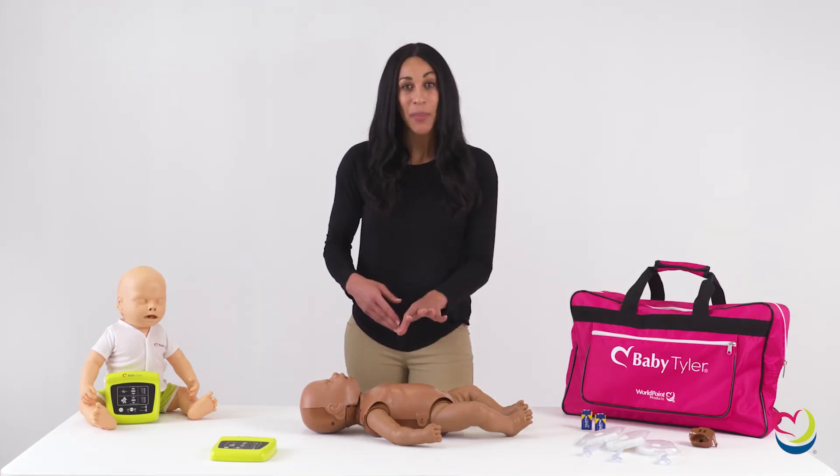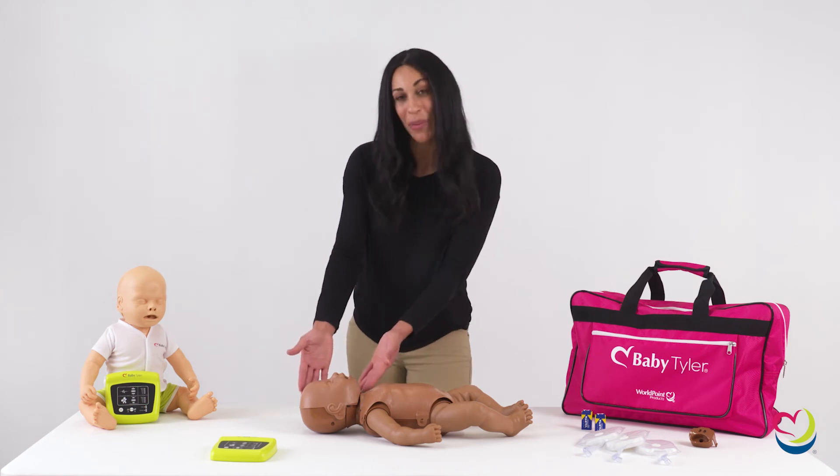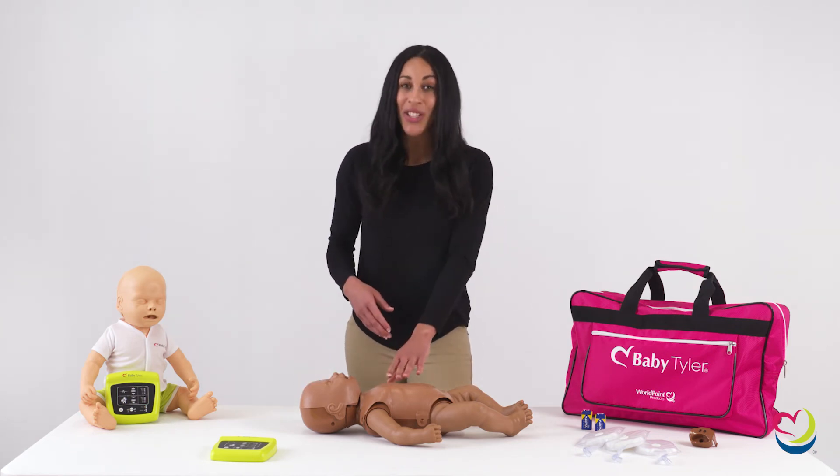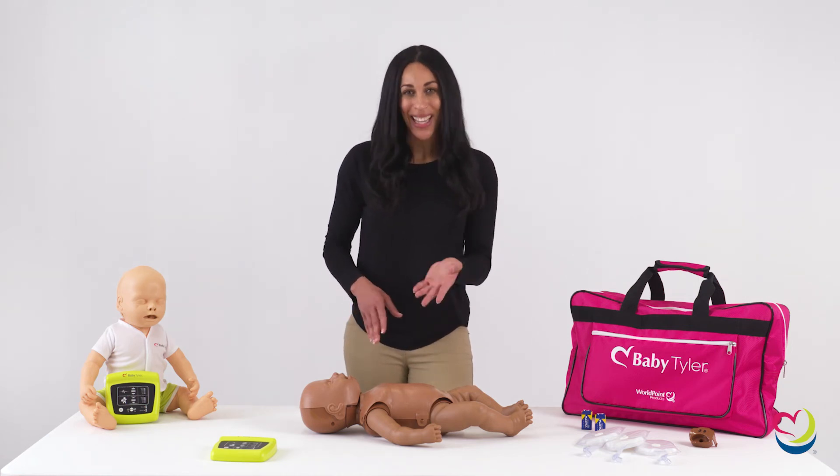A quick tip: if the chest stops rising during a practice session, first check the face skin to ensure that it is fit properly. Next, check the lung to see if it is moist. If the lung is moist, replace it with a new one and get back to training.